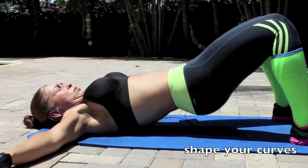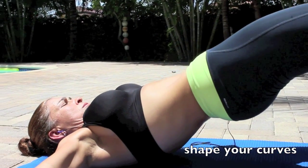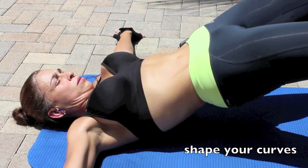Hello everyone, here is another awesome set of exercises to shape your curves. Let's give your butt and legs the shape you've always dreamed of. Always remember to warm up before starting your workout.